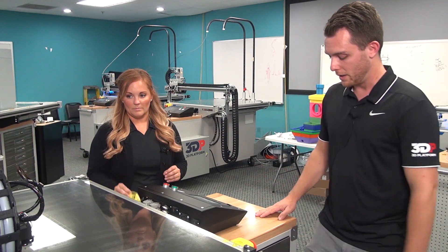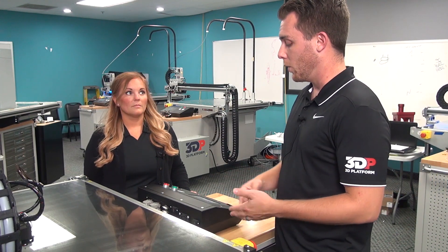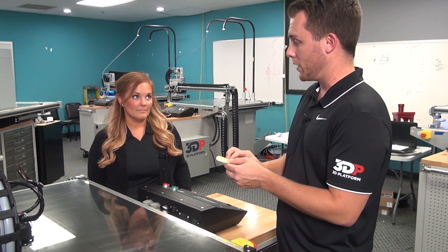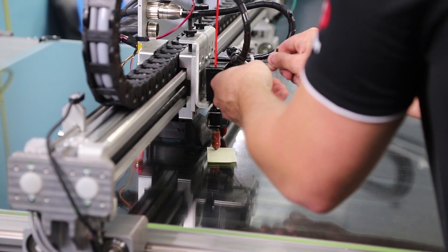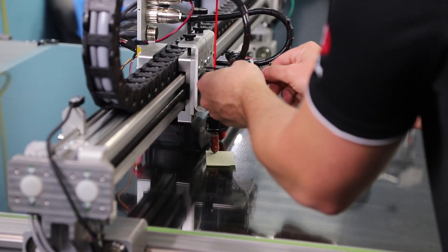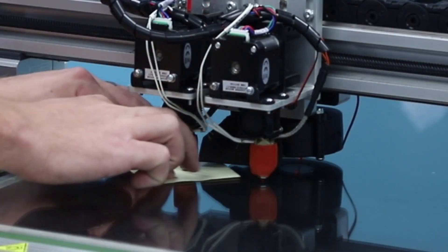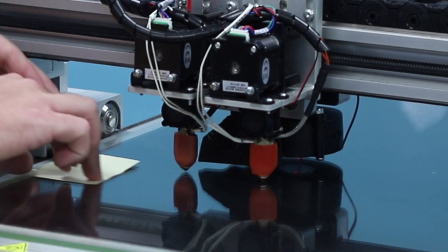So you're going to want to reset your extruder height. And to do that, you typically want to use a six thousandths of an inch shim. Or what I like to do is use a post-it note folded in half, because I don't normally carry a six thousandths of an inch shim with me. I loosen the extruder off with a three millimeter wrench and I set the post-it note underneath the extruder head. You can then drag underneath and make sure that there's a little bit of tension with the piece of paper and the extruder.